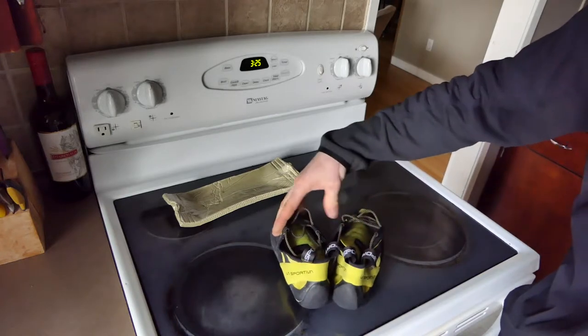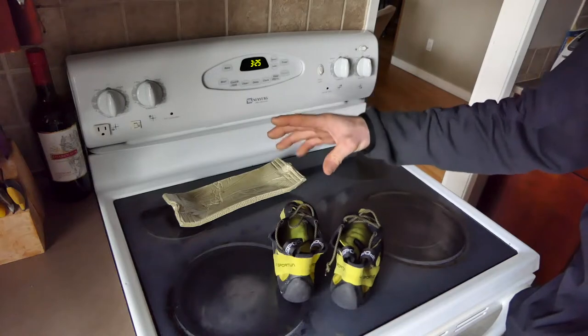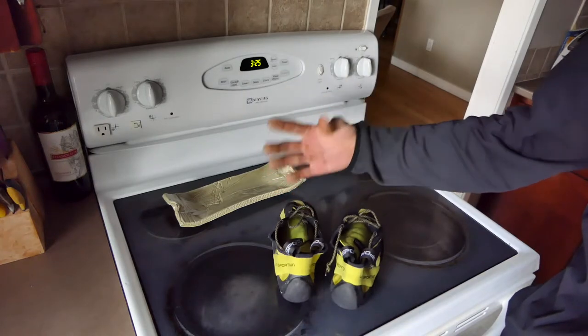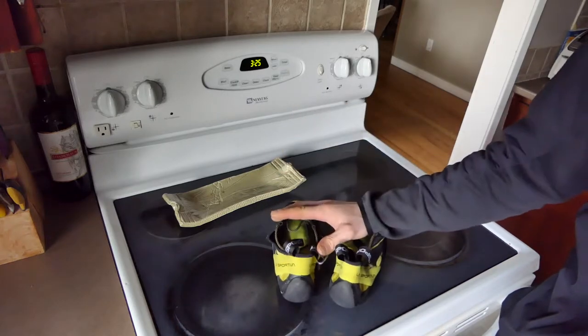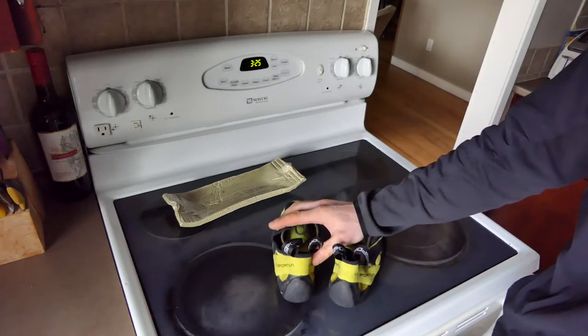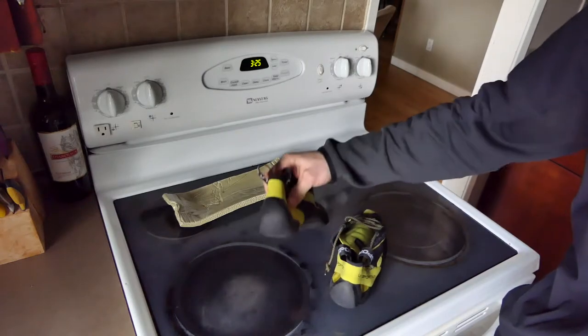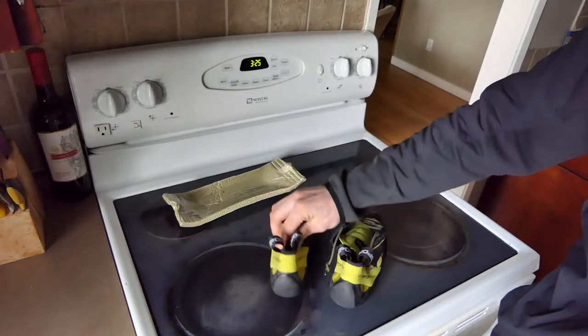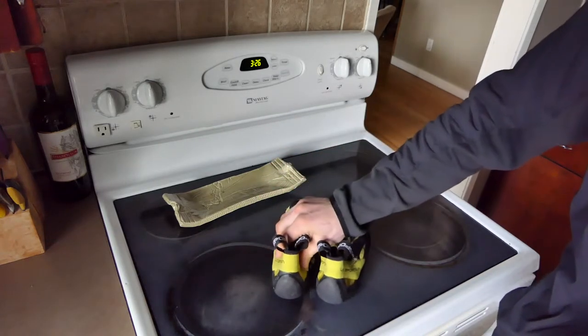But I had a couple brand new pairs of Katanas and I used this method, and it was mind-bogglingly awesome. I didn't have to spend a single day breaking them in — they were perfect fit right off the bat, no pain at all. I could just enjoy the shoe from the get-go.